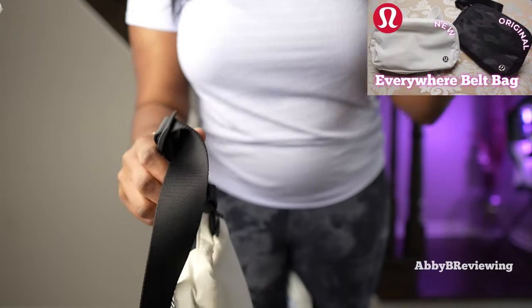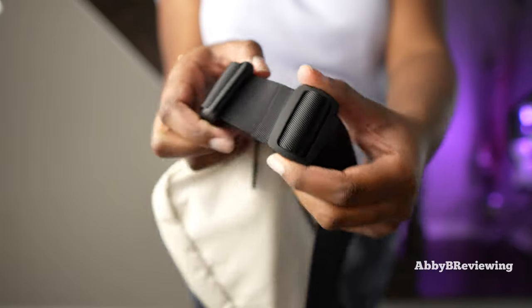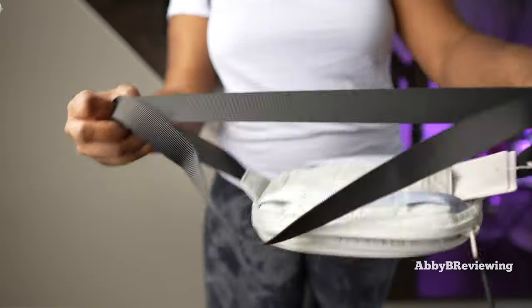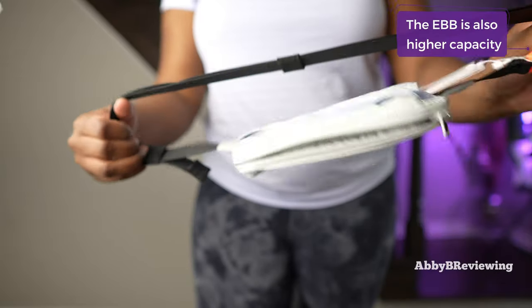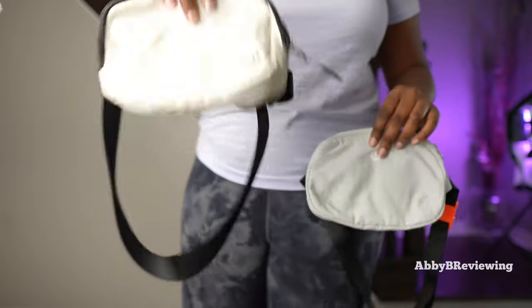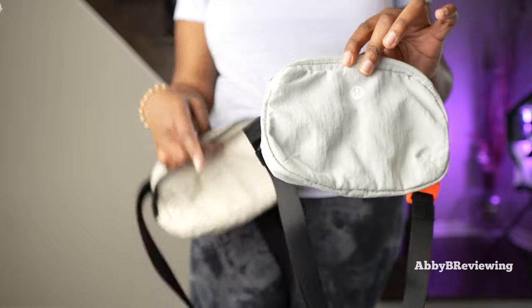Inside, there are also differences. The Everywhere Belt Bag has one long mesh pocket and a divided mesh pocket, while the Pack and Go belt bag has card slots. The OG Everywhere Belt Bag has a continuous loop strap, whereas this one has two little buckles to keep excess from moving around — similar to the new Everywhere Belt Bag but skinnier. Pricing-wise, the Everywhere Belt Bag is $38, while the Pack and Go is $118 for the full backpack-and-belt-bag combination.